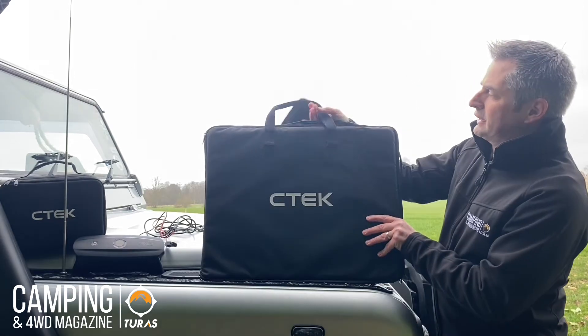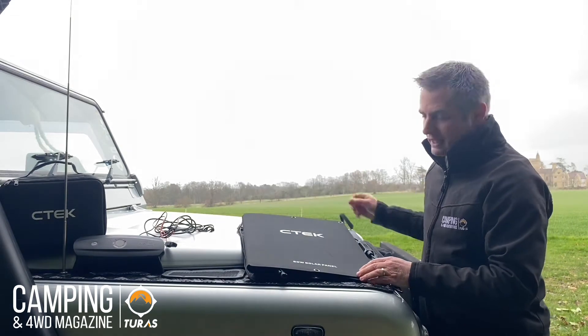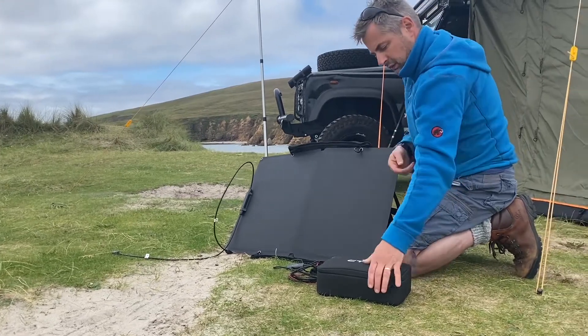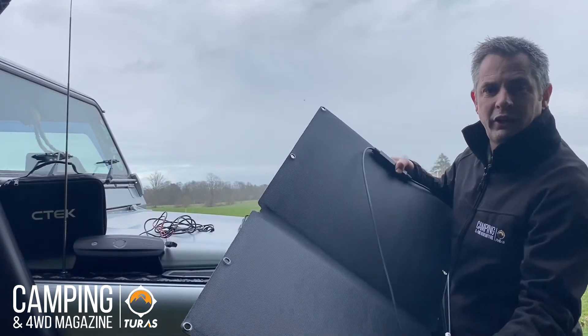As you can see it comes in its own carry case, and the carry case itself then doubles up as a stand to enable you to point the panels in the perfect direction to get the maximum light source.